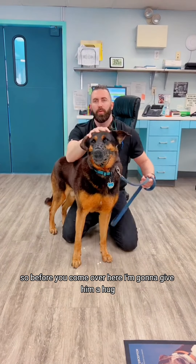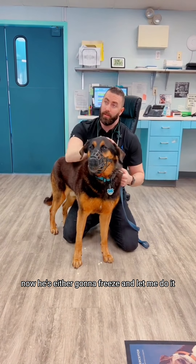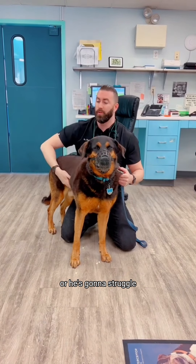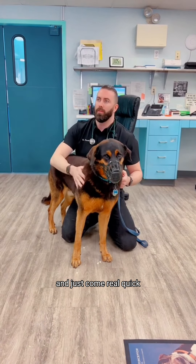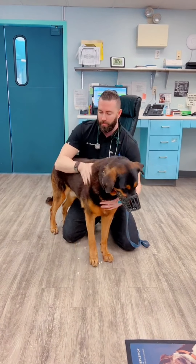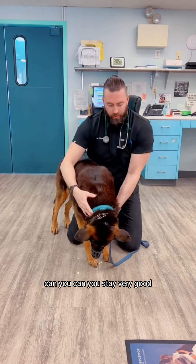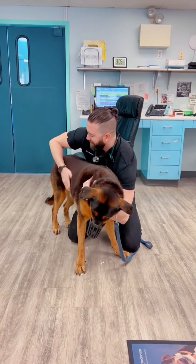So before you even come over here, I'm going to give him a hug. He's either going to freeze and let me do it, or he's going to struggle. I just have to hold on to him and come in real quick. Very good — you're so good. Can you stay? Stay here. Very good.